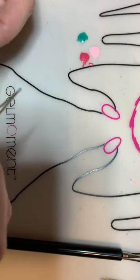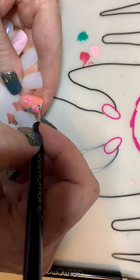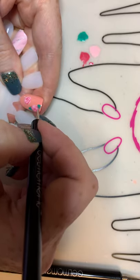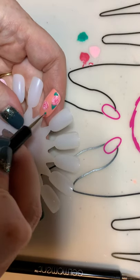Fill it in. That one's kind of big, but if you don't like it just take it off and make a smaller one. It's all about playing around.